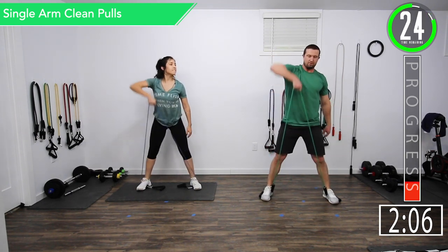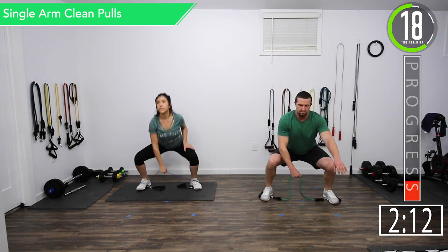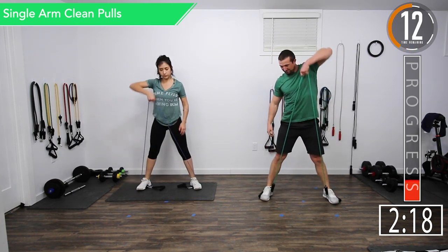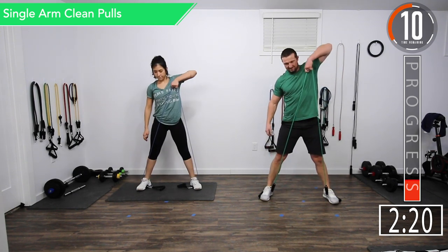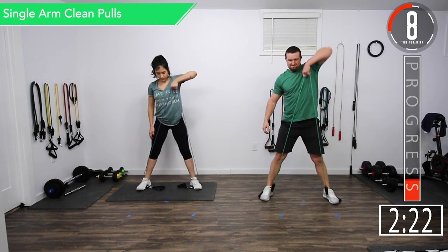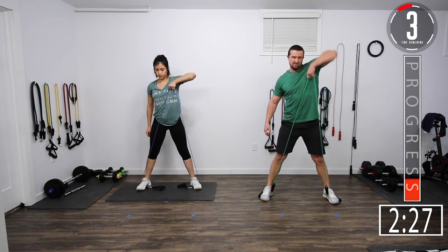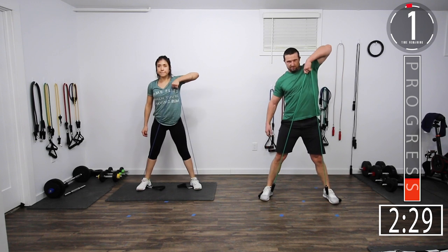Here we go — starting with my right hand. For a little bit of balance, it also helps to keep your other arm out in front, just to give it something to do. It's something I always do whenever I do regular cleans. We're going to switch — opposite hand. Five seconds left. There we go.